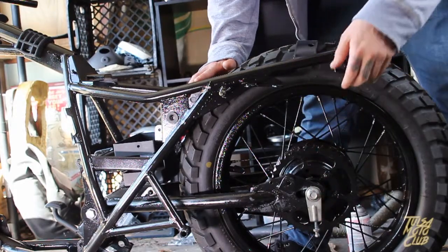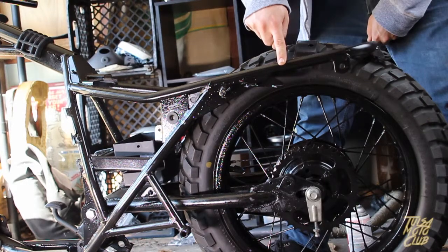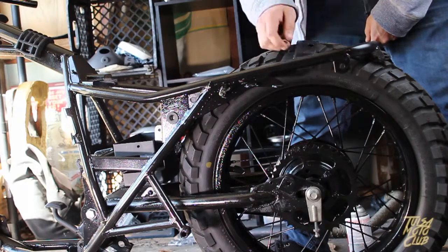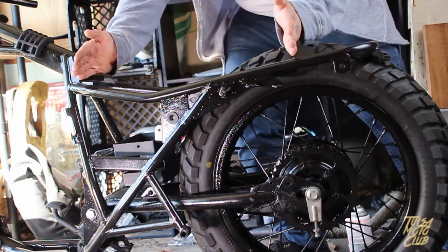I'd also like to cut the frame and give it more of a cafe racer brat style. I want it to line up with the center bolt of the rear wheel, so I plan on cutting the frame here and welding in a new loop. It's going to give it that look that I want and leave the seat to be about this long.